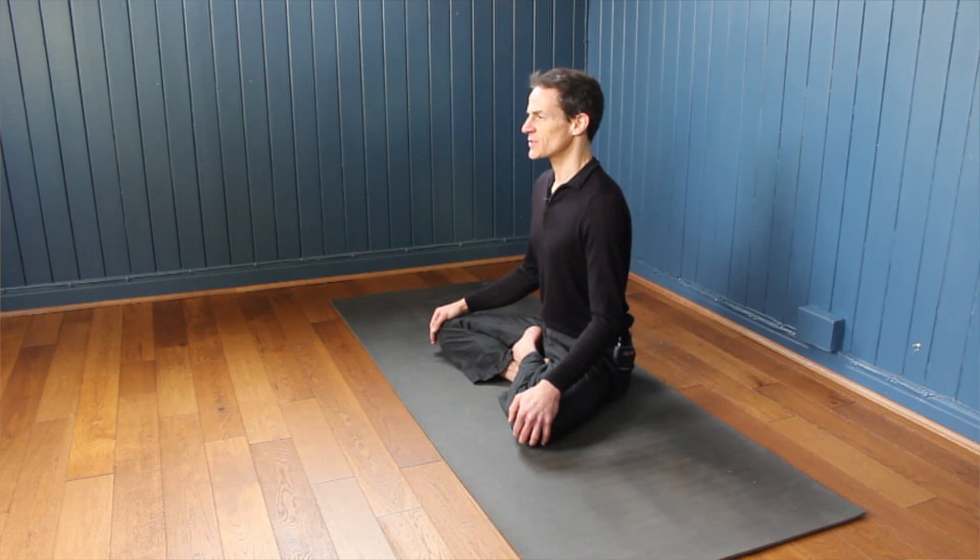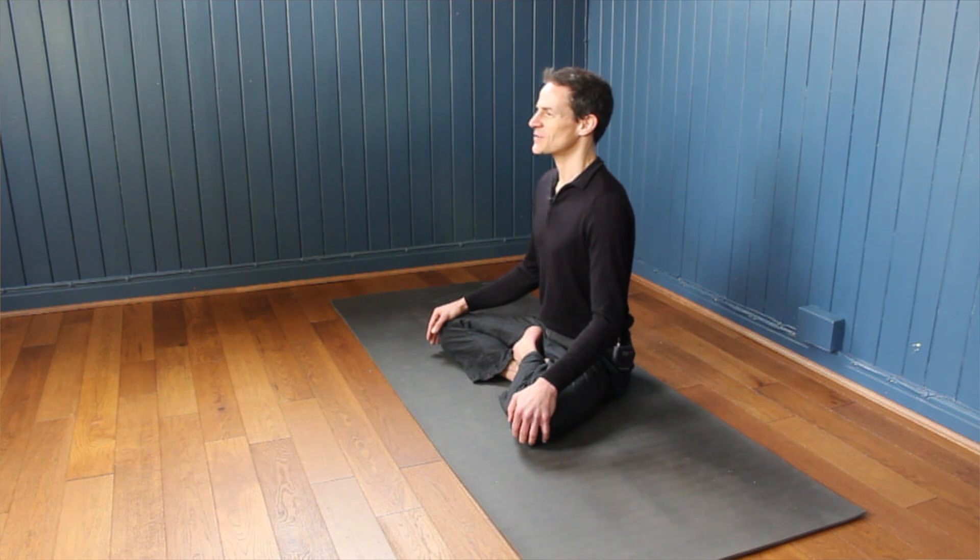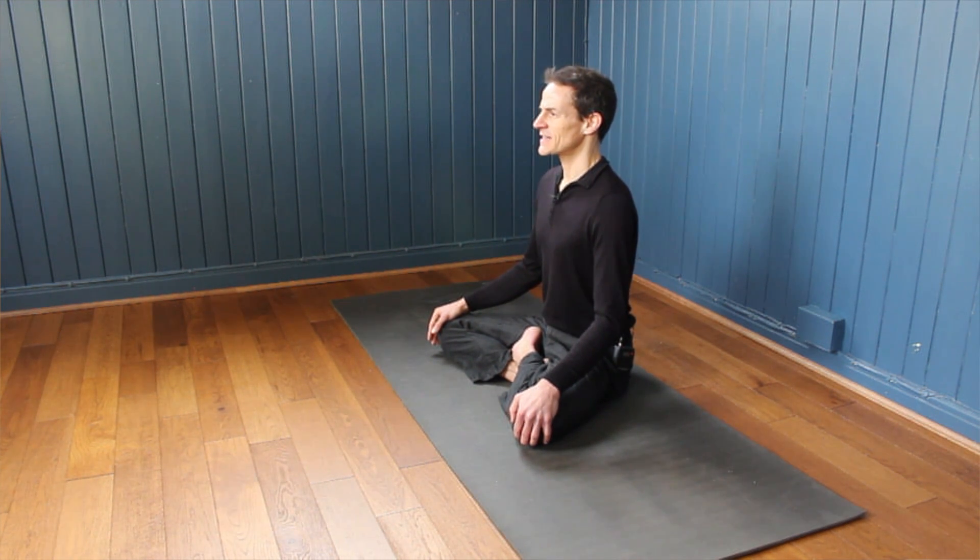Yoga postures are often held for a certain amount of time. So in our first seated yoga posture, I'm going to count you through five nice steady breaths. As I count you through these five breaths, can you find that place where you are completely absorbed by your breath? It's a little bit like a trick to the mind — if you can keep your attention tuned in here, it lets those other thoughts, even just for a few moments, drift away. Over time, we start to feel the benefits of reducing stress and anxiety and starting to feel happier.